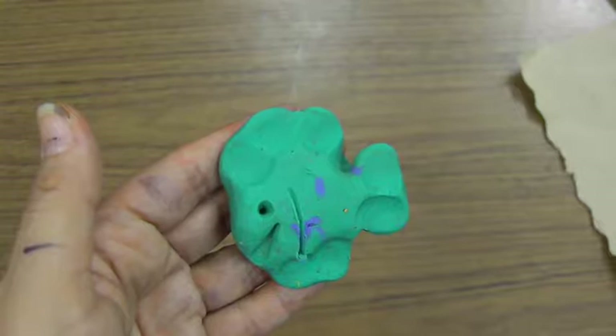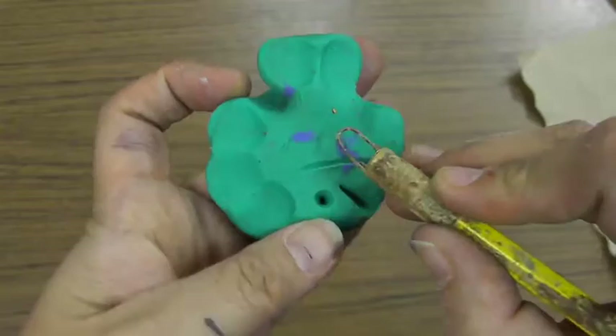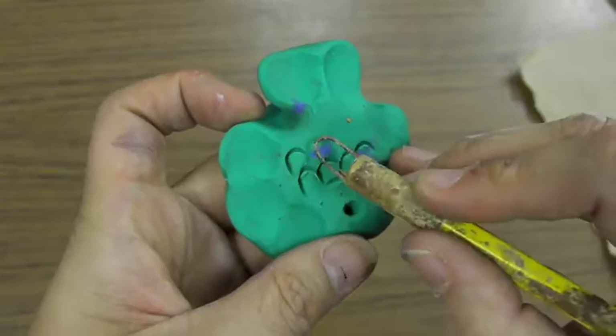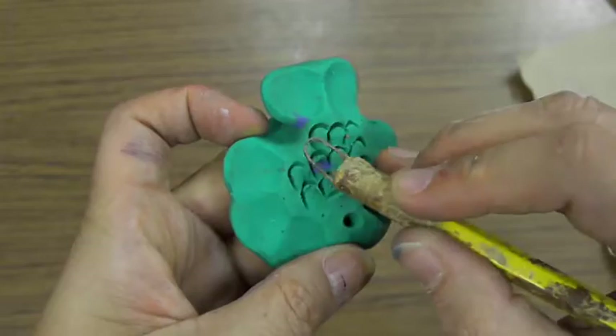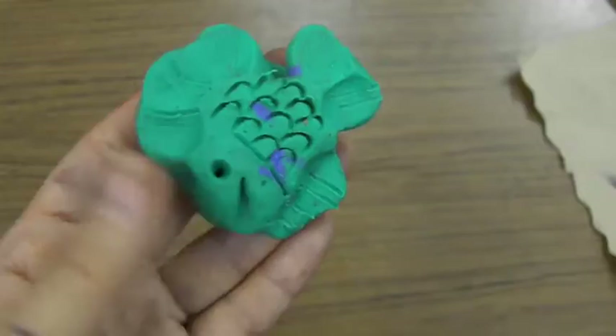Now we're going to add some texture. Texture is how something feels. When we think about a fish, we know it has scales on the side of its body, so we're going to add scales to give it texture. I'm going to use the end of my loop tool — see the paperclip on the end — and press down to neatly add some scales.